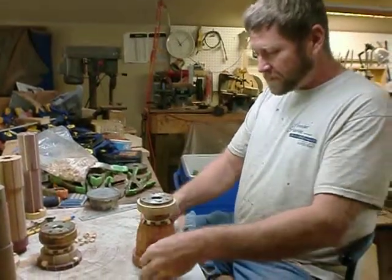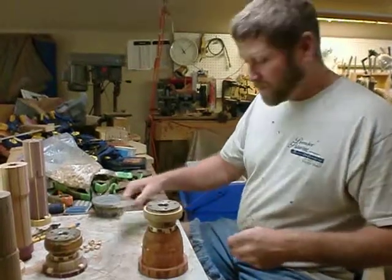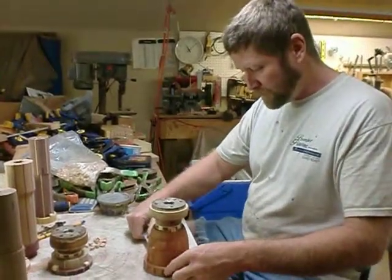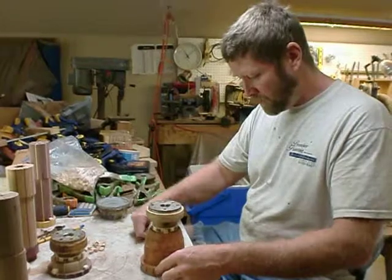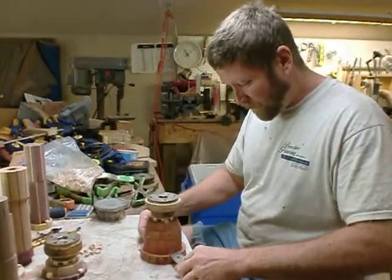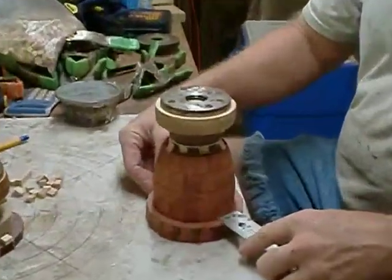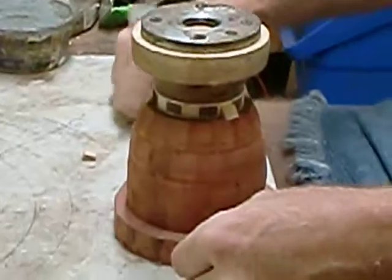Same again — measure many times before you actually position it and you will never go wrong. There's a little leeway, but very little. Better not to have to use it.